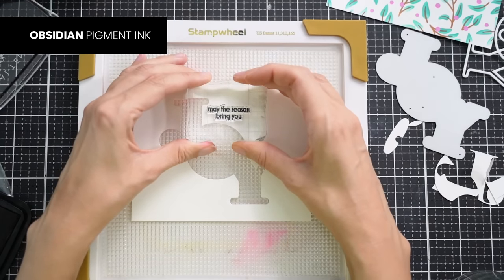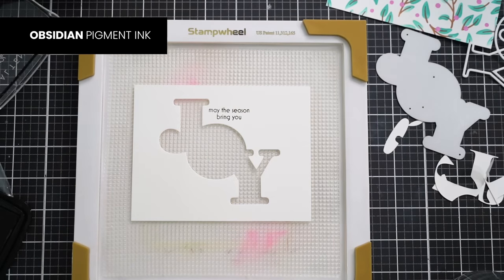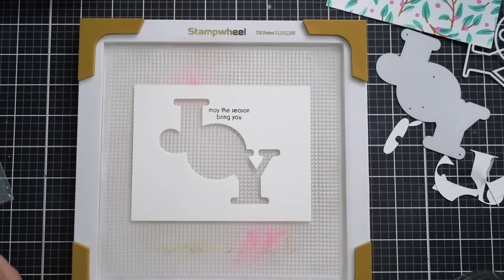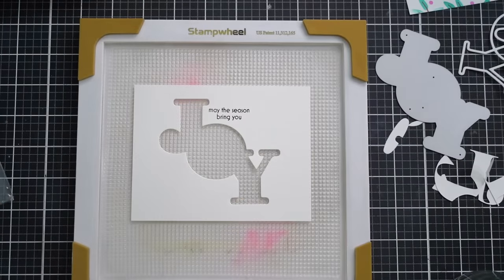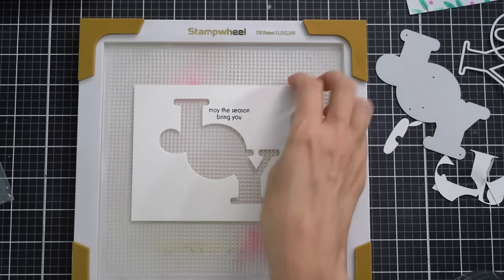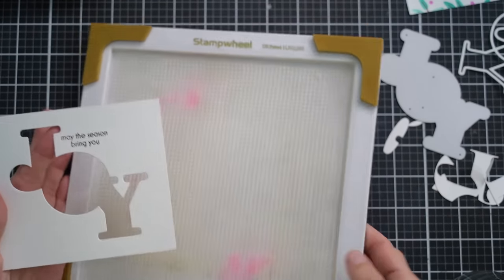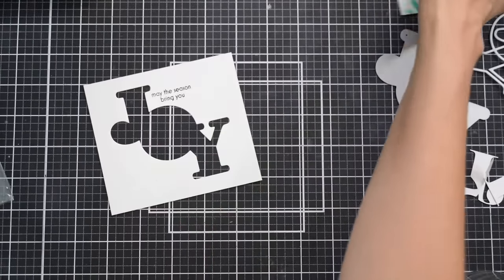That looks great. I am going to trim down the sides — how much you trim off is completely up to you; if you trim more, you will obviously see more of the pattern on the sides. I'm probably going to trim about a quarter of an inch. Here is what that panel looks like all trimmed down, and now it is time to assemble the card. I'll be using a lot of foam tape — you guys know how much I love my foam tape.